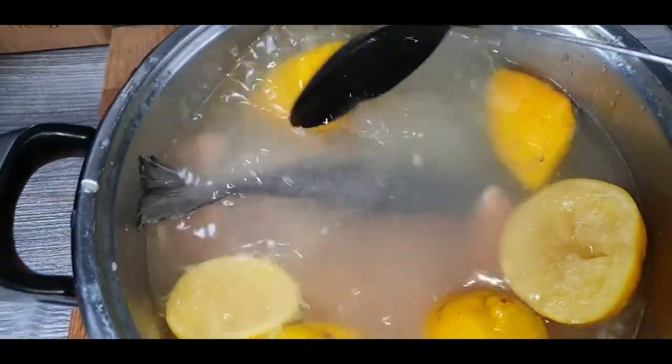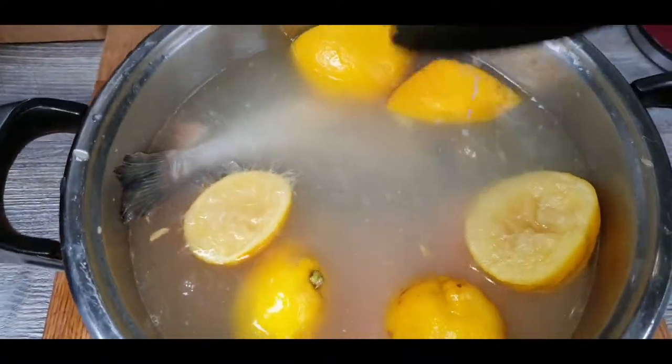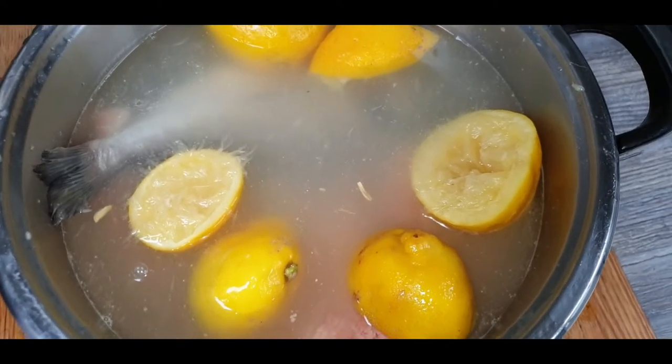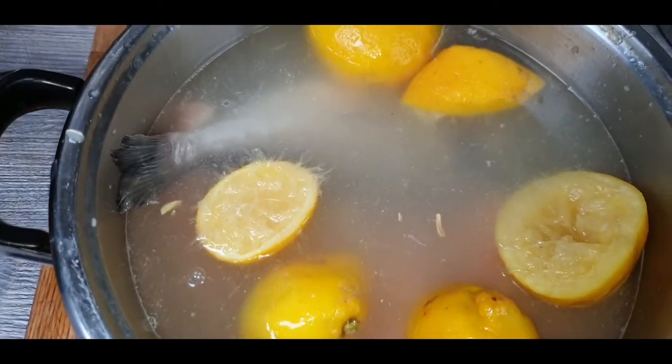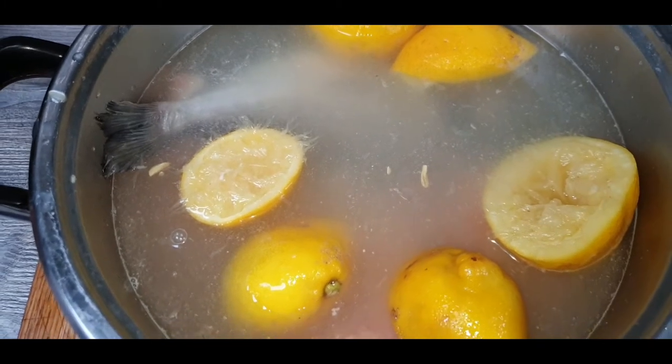This will soak for about an hour minimum, then it all has to be washed off before the seasoning goes on. Fish days are quite a process — that's why you see me cook chicken more than anything.